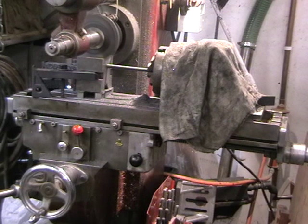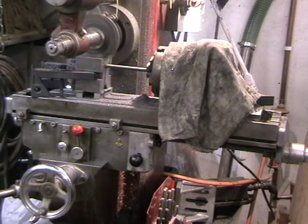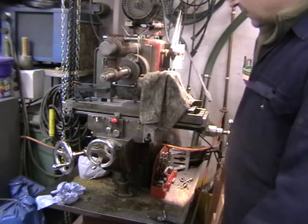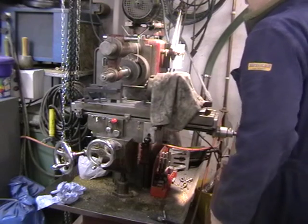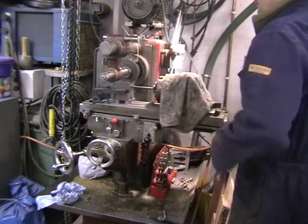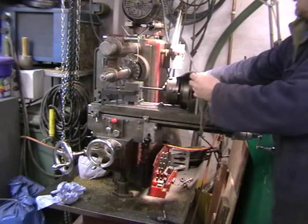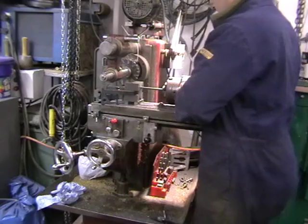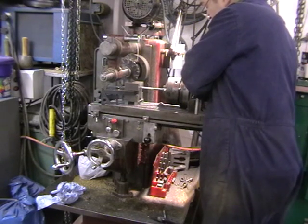I've stopped the video now and we'll fast forward to when I actually index the spindle and take it through 90 degrees. It's done a pass now and the power feed's been knocked off, so I'm just going to move the carriage way back. I now need to rotate the indexing head through 90 degrees and then we'll perform another pass.